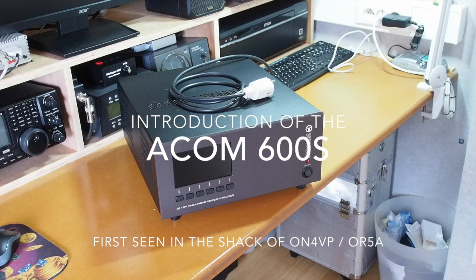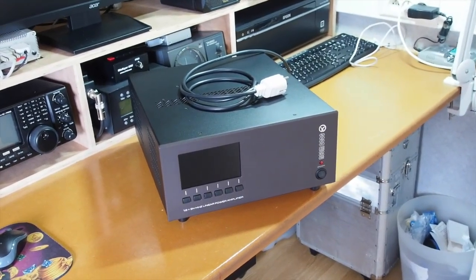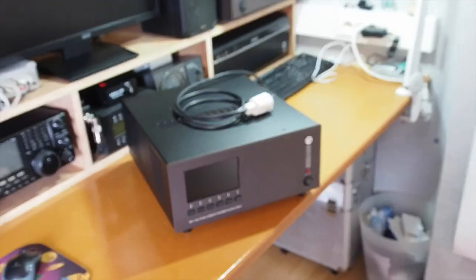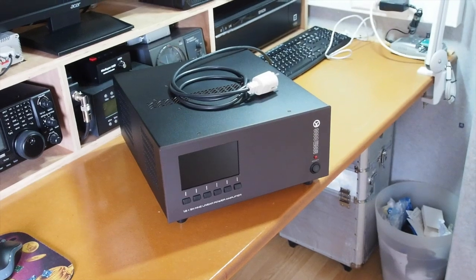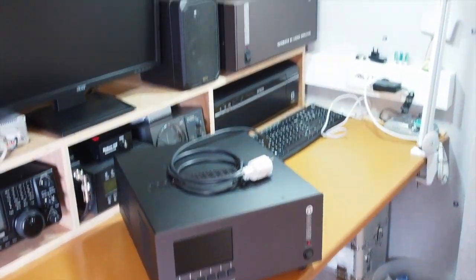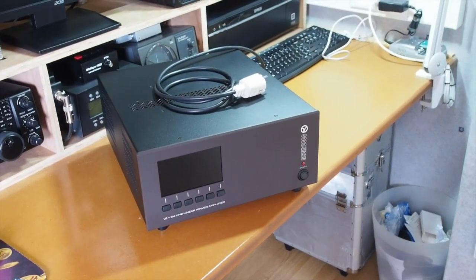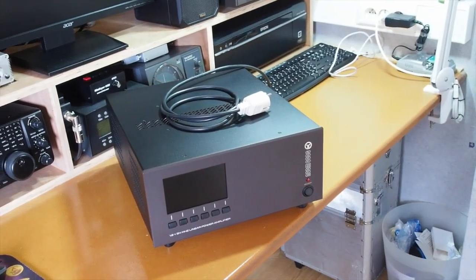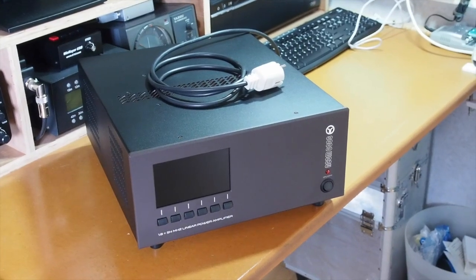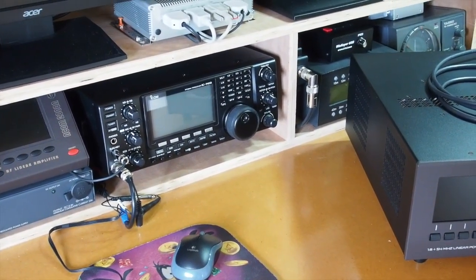Here it is — I think it's the first ACOM 600S solid-state linear that has been sold in whole Europe. This is the first time you will see this in the shack of an amateur radio operator. I'm ON4VP or Oscar Radio 5 Alpha, and I just got the first ACOM 600S solid-state 600 watts PEP amplifier. It will be connected through CAT with the ICOM IC7410.